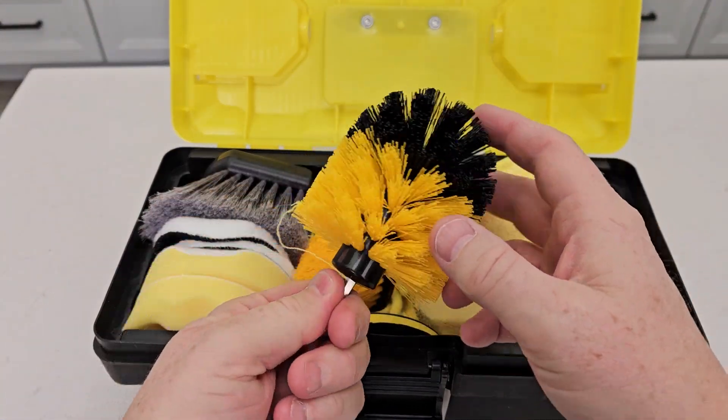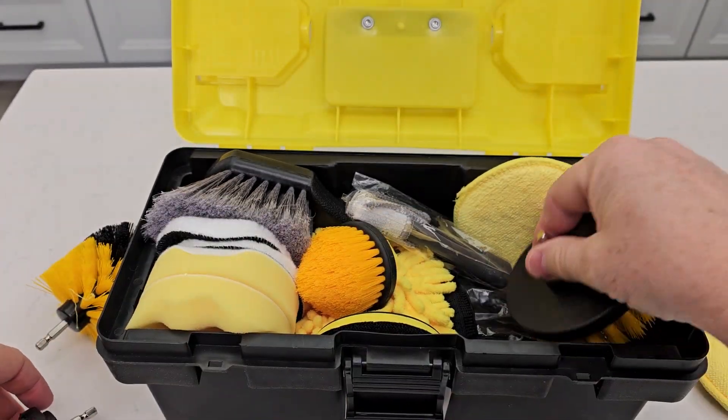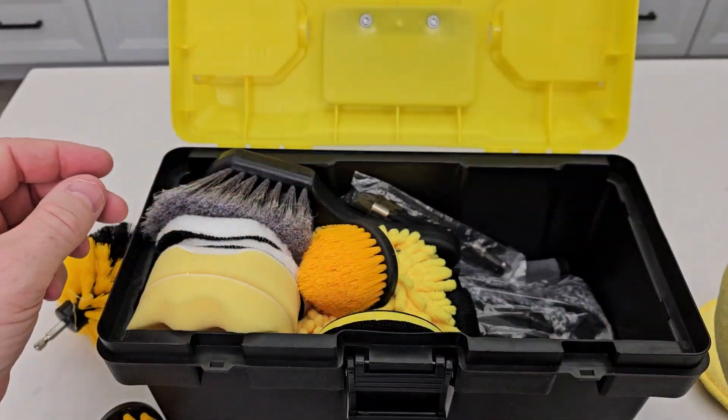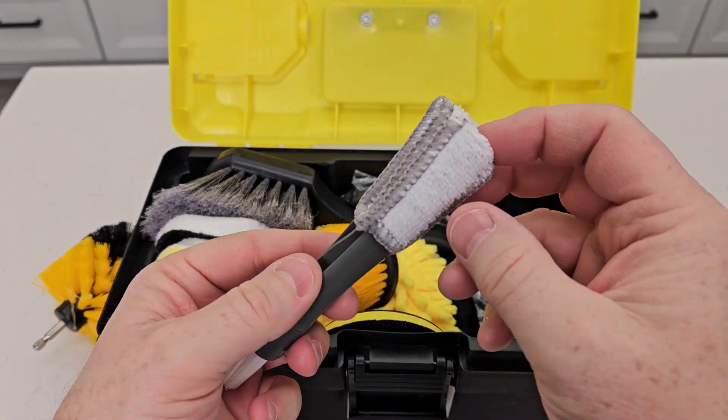So this is an attachment for your drill for a cleaning pad, another one you can put in your drill, and another one with really stiff bristles. Here are some cleaning brushes — looks pretty nice. This one looks like it's for doing vents, which looks really nice.